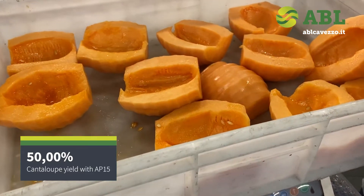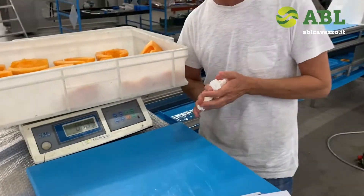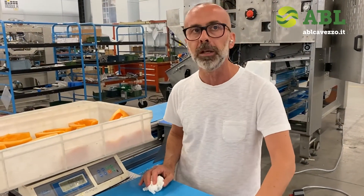We are also using not very large melons. Normally by hand, the yield obtained is around 33 to 35 percent — not more. So we are talking about a 15 percent yield increase using this machine.